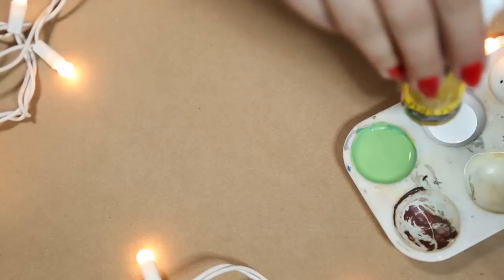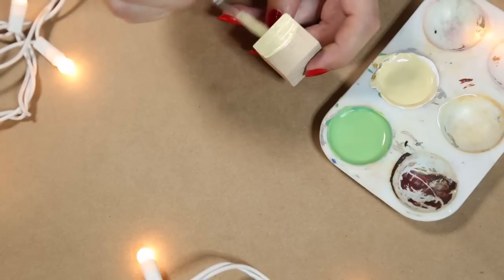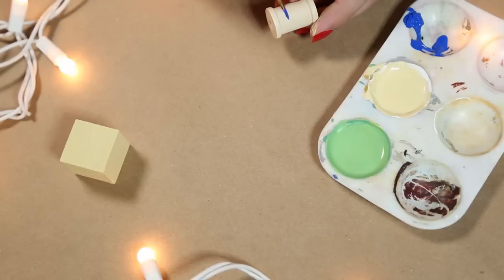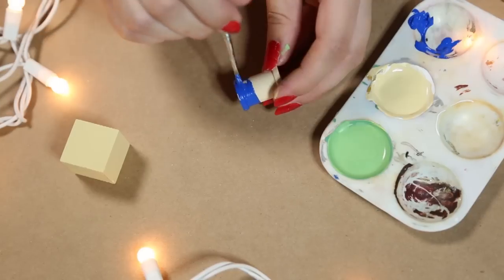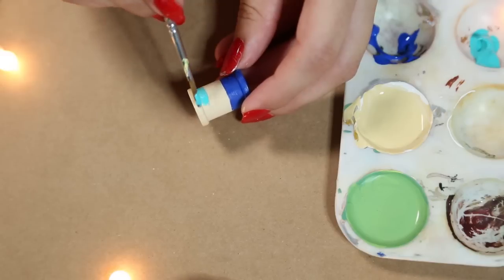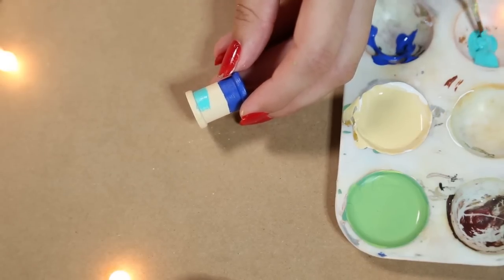For Steve's flesh tone, I'm going to mix some white with some raw umber and paint the whole cube this color for his skin. For the actual body, I'm going to grab blue and paint a little less than half of it the darker blue for the pants. For his top, I'm just going to use this teal color and paint the remainder of the body that color.